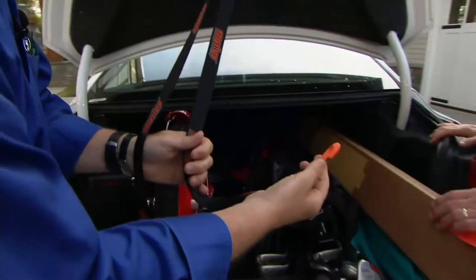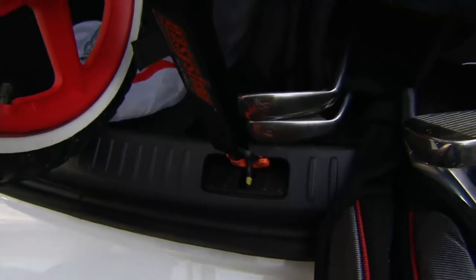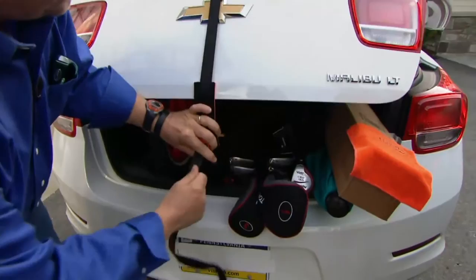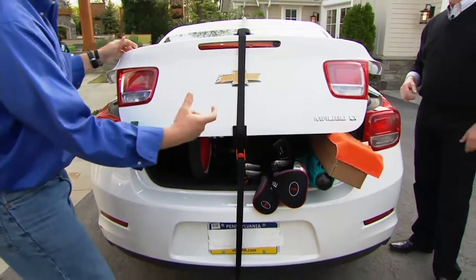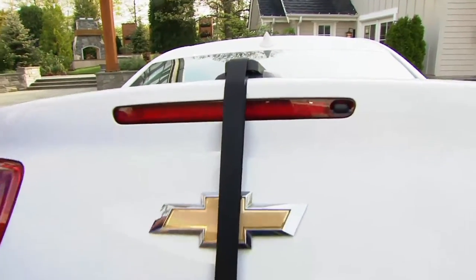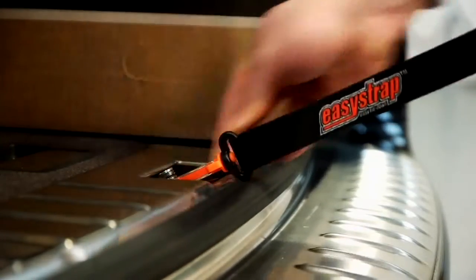This is the spot where a rope, twine, or bungee cord would rub your paint off — you don't have to worry about that here. Here's the little clip — slide that into the trunk piece. Now all I have to do is pull on the strap and cinch it down until it makes contact, and it will lock itself into place. Now this is secure — not flopping around, not going anywhere, not going to blow off. No metal clips digging into the paint like bungee cords do.